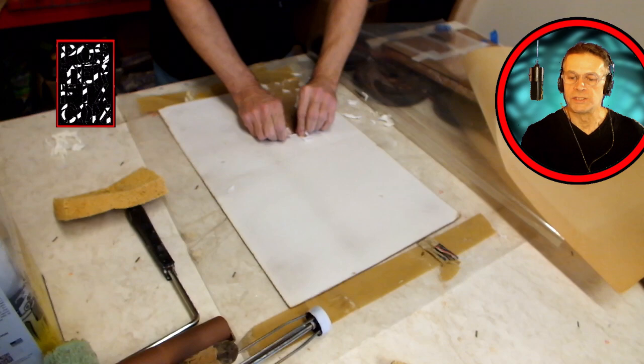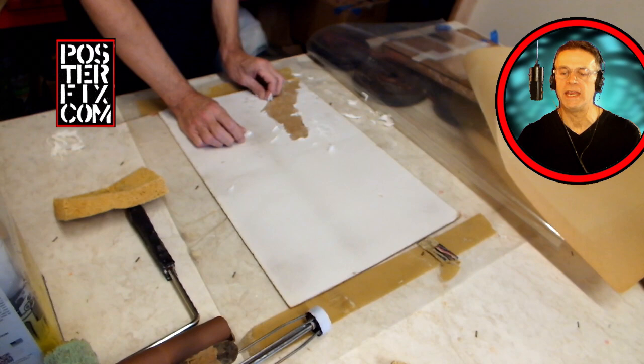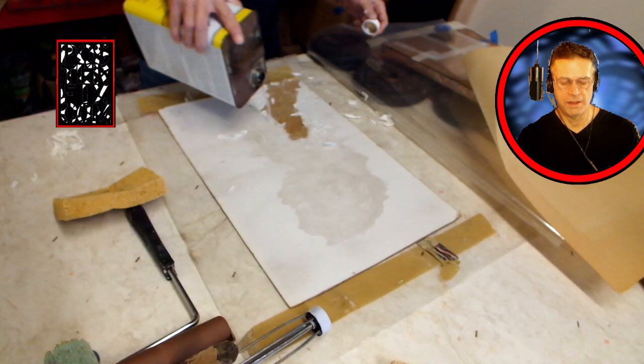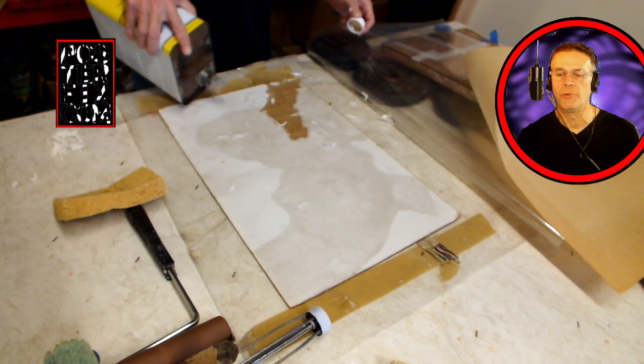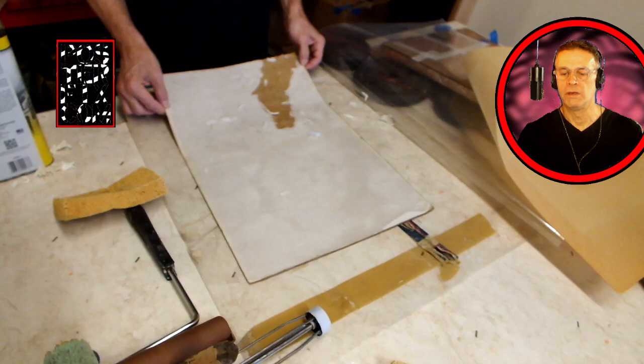I am looking at this poster and realizing this backing is not going to come off very easily. I really hate using solvents — they smell and they are toxic. I am pouring naphtha onto this backing hoping that it will soak up the naphtha and loosen the old glue that is currently holding the poster to the board.